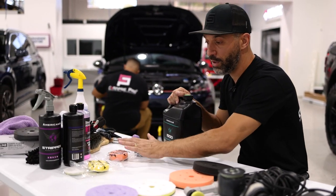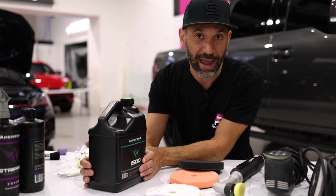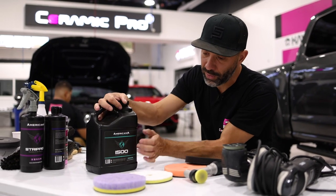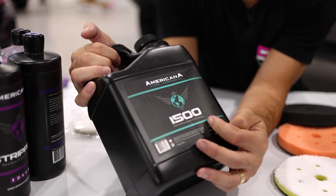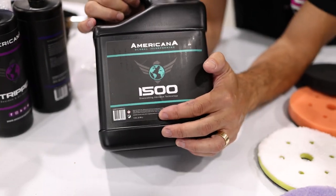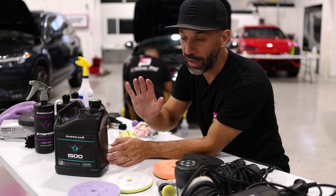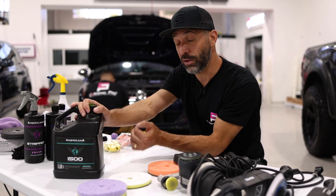Then you have to choose which liquid you will use to cut the paint. In the past, buffing liquids had basically grit and you could put the liquid on your fingers and feel how gritty they were. Now the science is much better and we use what's called a diminishing abrasive. No matter what liquid we're using, we always choose a diminishing abrasive. It starts to cut immediately, but as you use it the abrasives break down, making the process much more gentle so you're able to refine the paint using fewer steps.